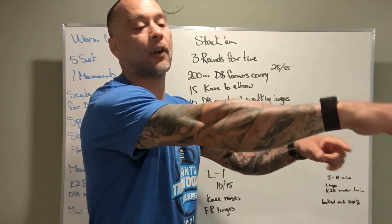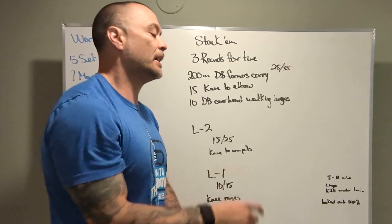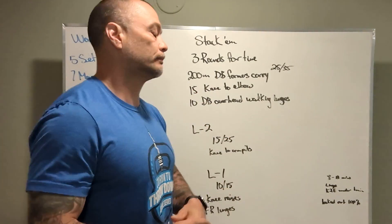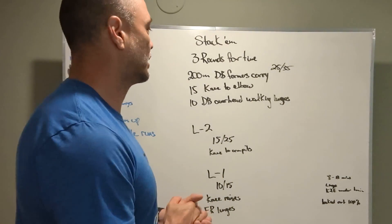Knees to elbows — we should have our arms straight when we're making contact elbow to knee. That's the best case scenario. If we're a little short it's not going to be the end of the world, but let's just try to have those straight arms and hit those elbows every single time.